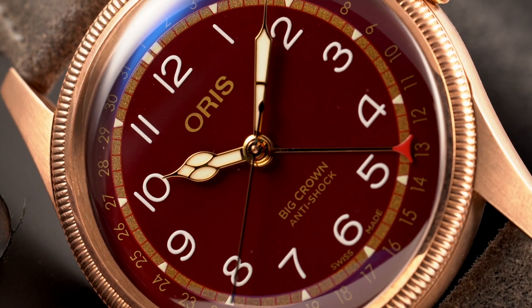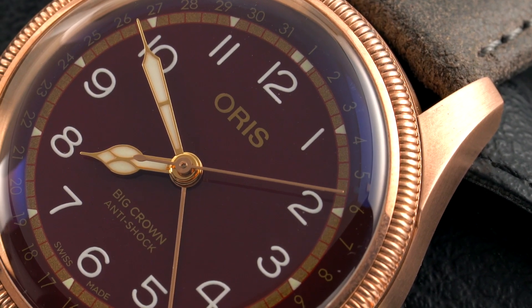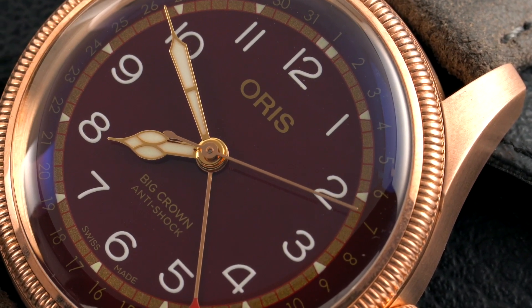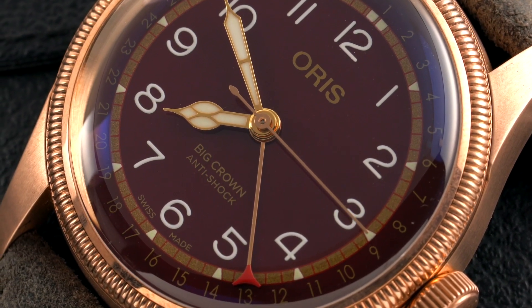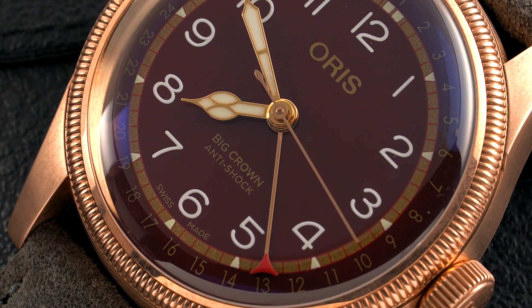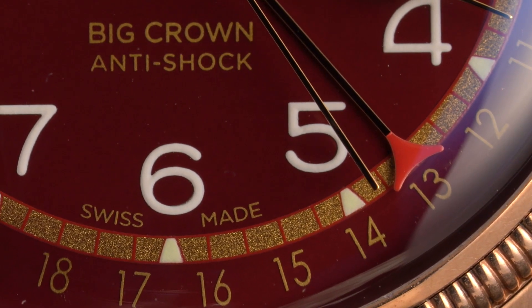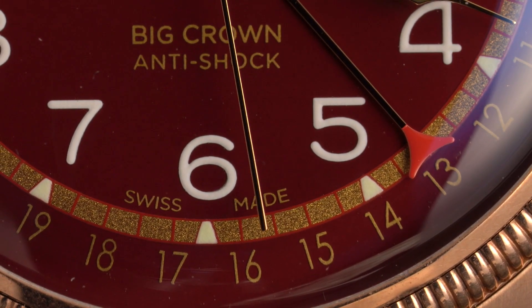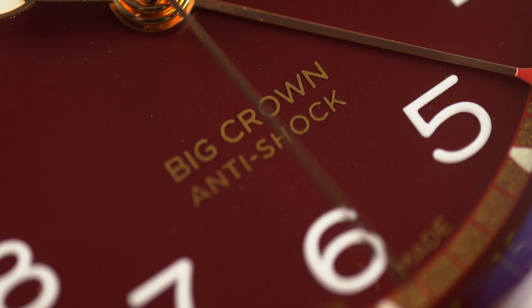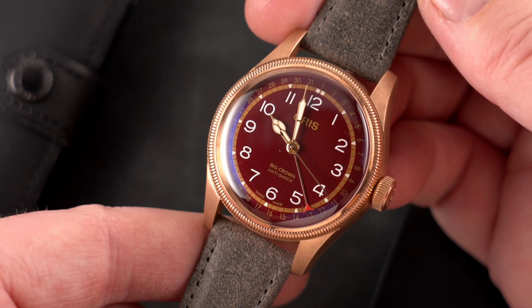Just as a short recap — this watch is a collaboration between Fratello and Oris: a bronze Big Crown Point of Date with burgundy dial and taupe leather strap, only 300 pieces made. We thought it would be nice to make a few changes to the existing Big Crown in bronze, like a burgundy dial similar to the one used for their steel watch, but with gilt printing and different wording on the dial. We chose to use 'anti-shock,' for example, as it was used on some vintage models we've come across in the Oris museum.